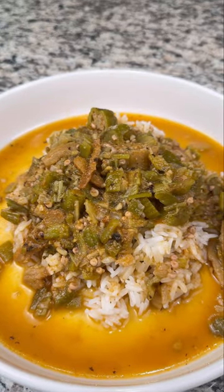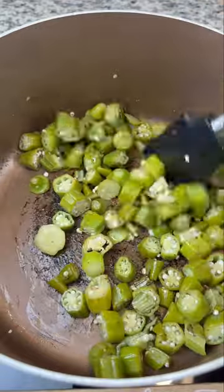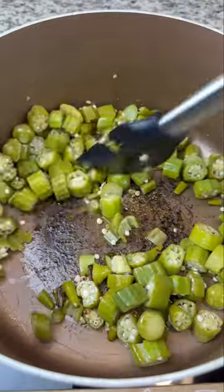Let's make some smothered okra. I know what you're thinking — you don't like okra, but you will after this recipe. First, you want to de-slime your okra.